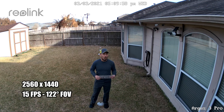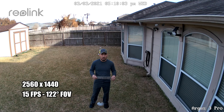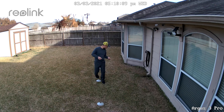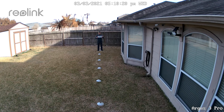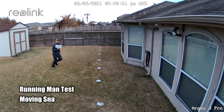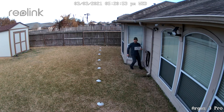So this is the video and audio quality of the Reolink Argus 3 Pro. This is what the video looks like at 10 feet, 15, 20, 25, 30, 35, and 40 feet.